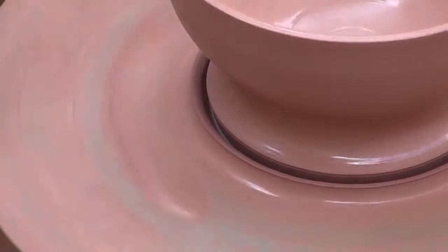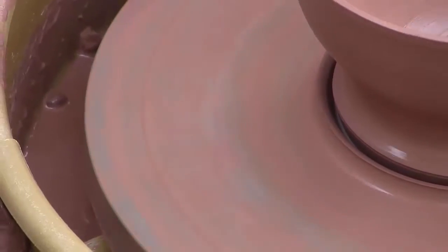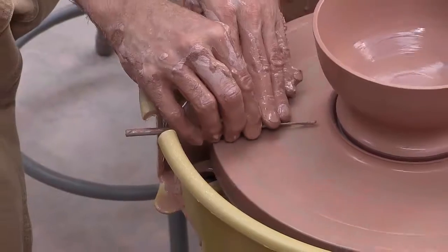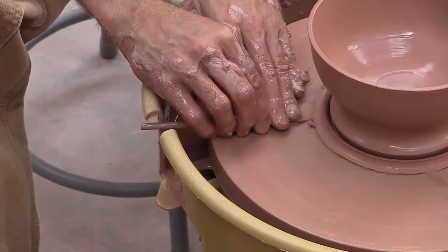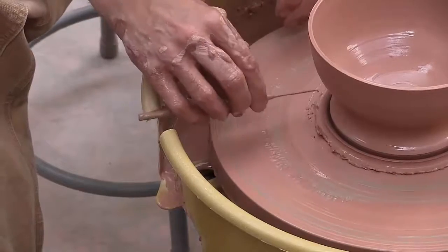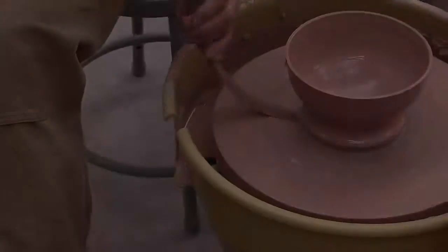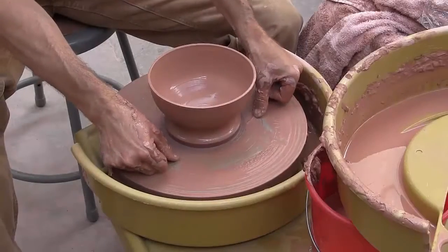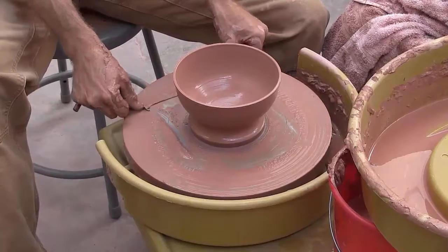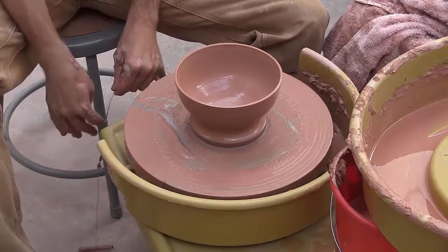I'm going to get rid of this clay here. To do that I want to open up my wheel, stick my needle tool in, and just cut through and unravel. I'm going to do a dry cut with my wire tool, holding the wire pretty taut and then letting the wire unravel carefully.